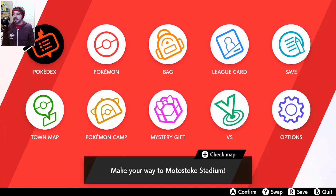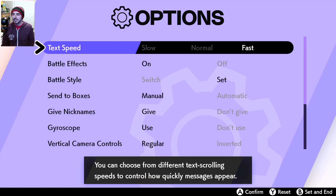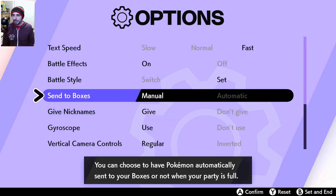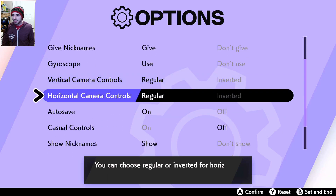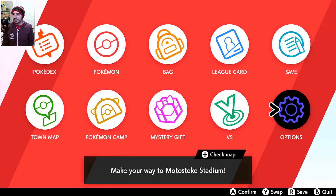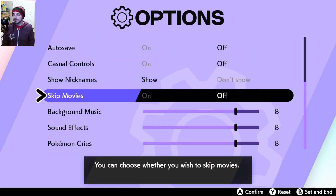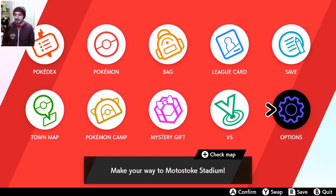Let's check options first — text speed, battle effects, battle style, center boxes, give nicknames, gyroscope, vertical camera controls, horizontal camera controls, autosave. I can probably turn that off, so let's turn that off. And then it kicked me out.